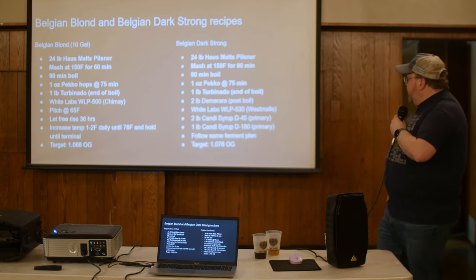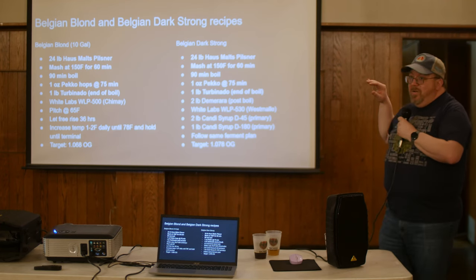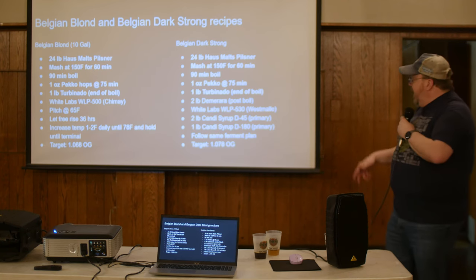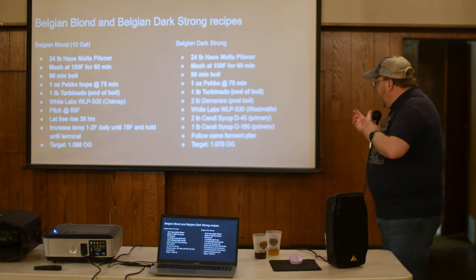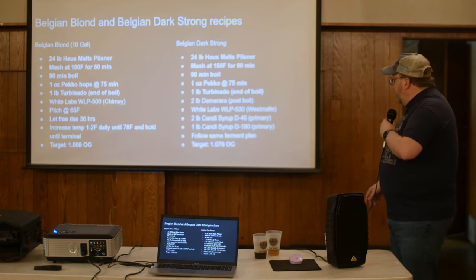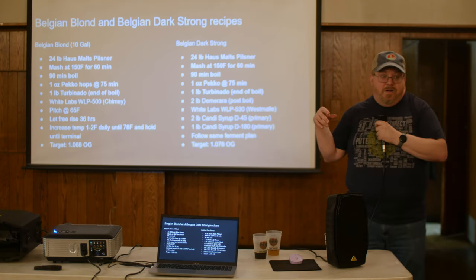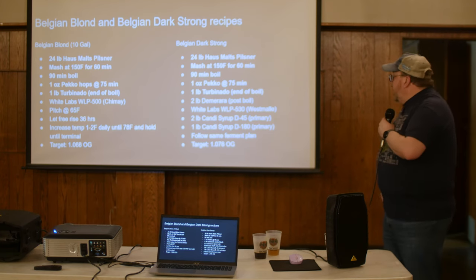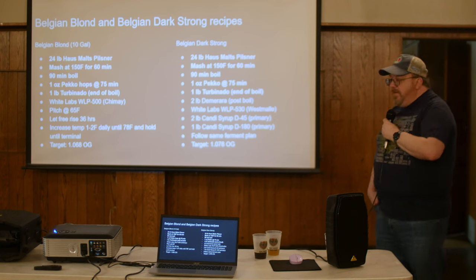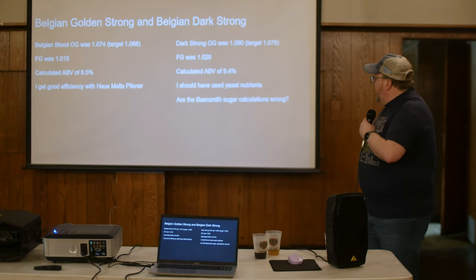The target was 1068 for the Blonde and 1078 for the Dark Strong. For the Strong I re-warmed the wort after pulling the first five gallons, added 2 lbs Demerara, used the Westmalle yeast, and added 2 lbs D45 and 1 lb D180 candy syrup — that's where all the color comes from. I followed the same fermentation temperature ramp.